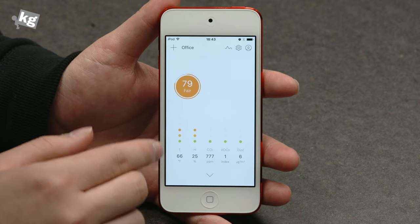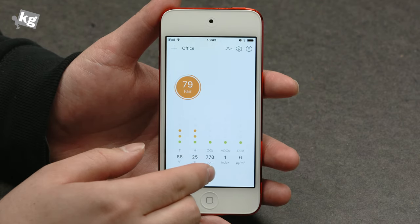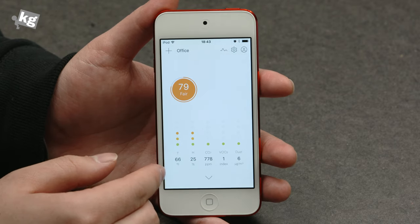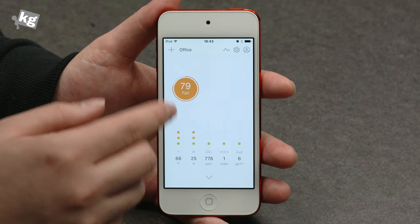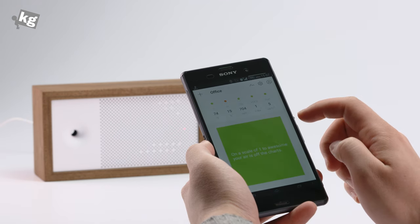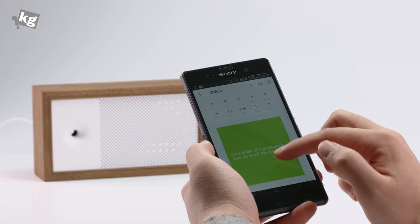So there's temperature, humidity, CO2, and VOC — that stands for volatile organic compounds — and dust. Temperature and humidity are obvious, you know what to do. But if you need some help on the CO2 or the VOCs, you can scroll down and it gives you ways to fix it.